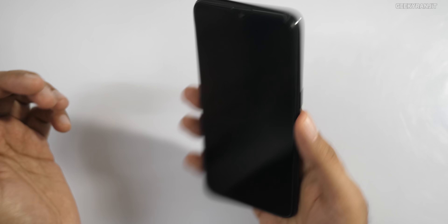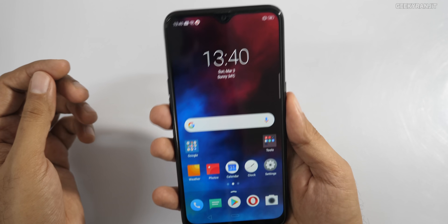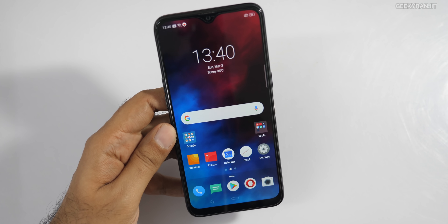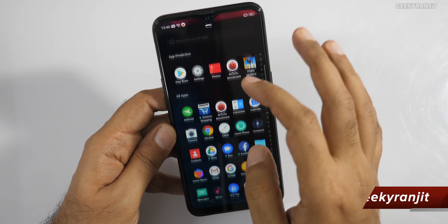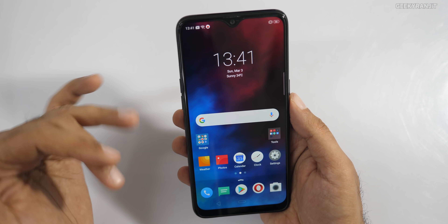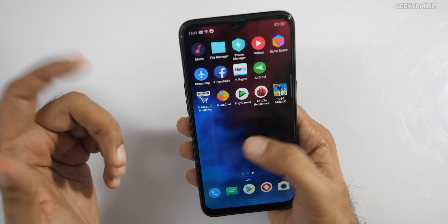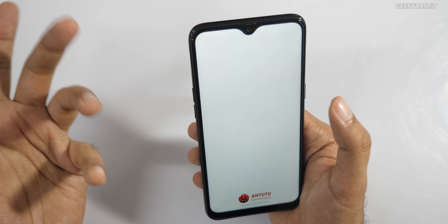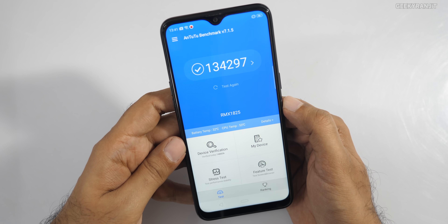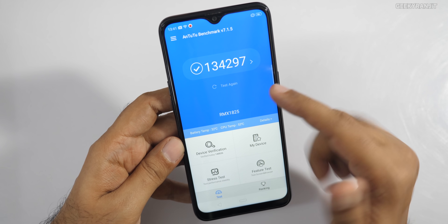The handset is also very light — I thought it might have some weight given the 4,230mAh battery, but it's actually quite light. Considering the MediaTek Helio P70 SoC combined with the 4,230mAh battery, it should deliver good battery life. I also ran AnTuTu to gauge performance.